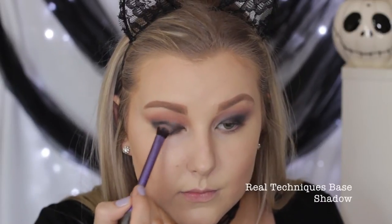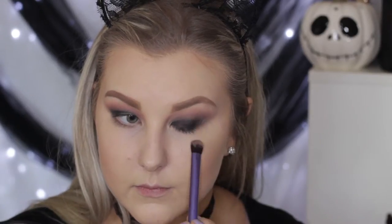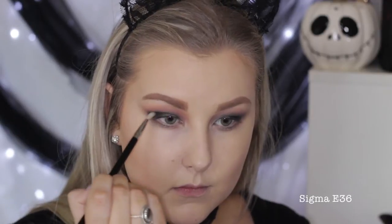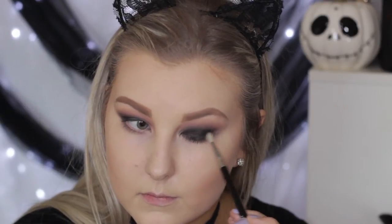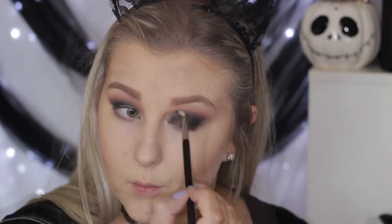Then I'm taking Makeup Geek Corrupt, which is a matte black, and applying it onto the lid using a brush that both blends and packs the shadow. Then I'm taking a super tiny little crease brush from Sigma and blending more of that color into the crease, creating a little winged-out cat eye effect on the outer corner.